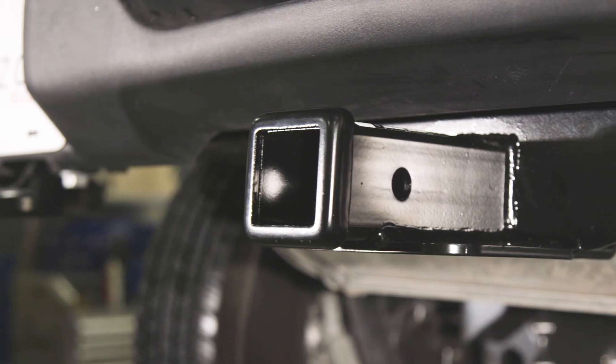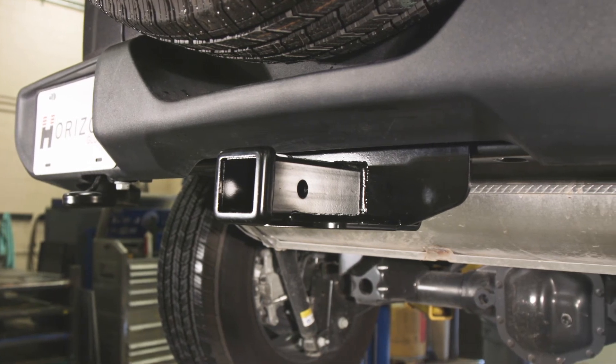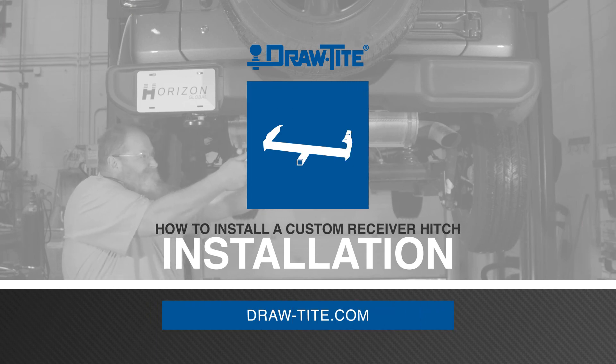This concludes the installation of a Draw-Tite custom trailer hitch on this 2021 Jeep Wrangler, part number 76382. For more information on this and other great Draw-Tite products, visit draw-tite.com.